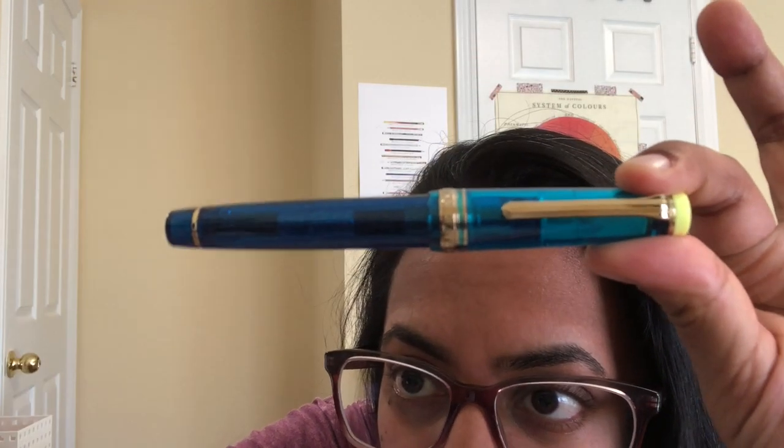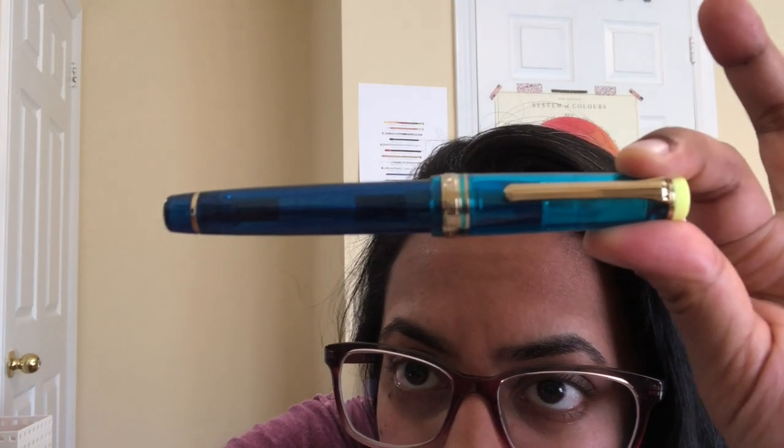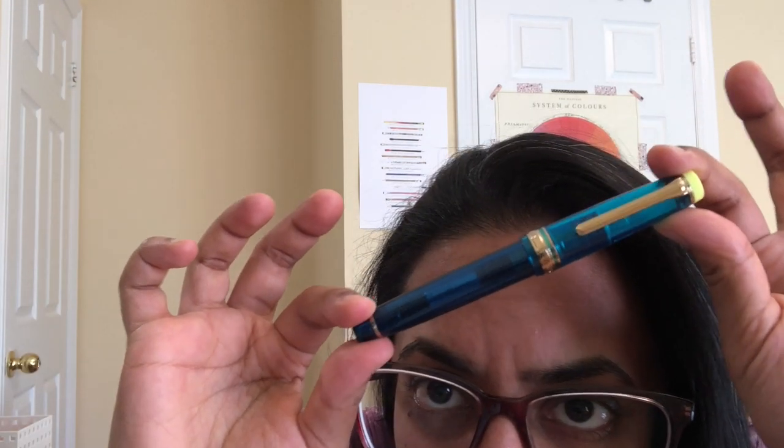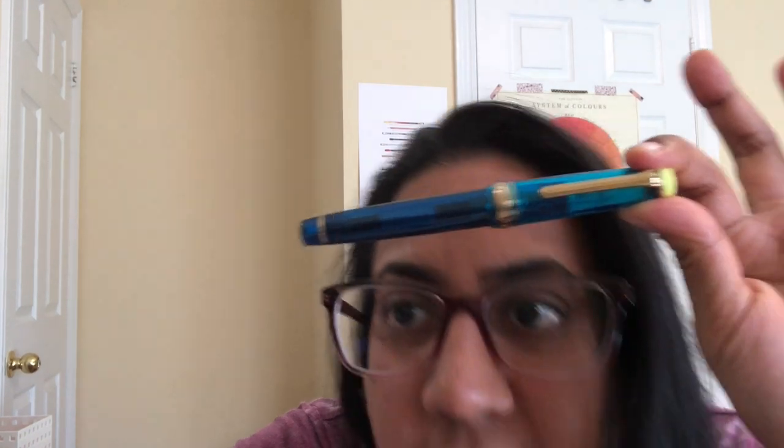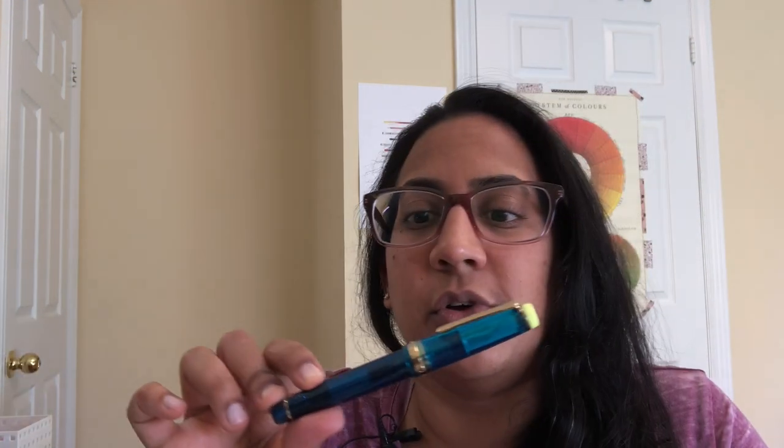Just look at me — so amazed. It is a beautiful pen. The cap is a different color to the body. The cap is more green, and the body is a deeper blue with sparkles.